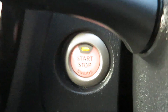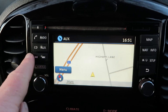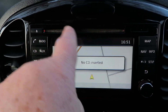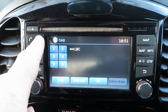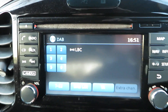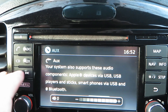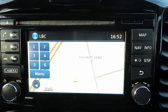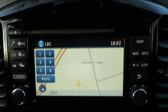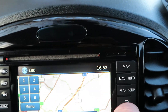Behind that you can see the stop-start button. In the middle, that's where it all happens. There's a CD slot at the top, telephone connectivity, radio — DAB, FM, and AM — and auxiliary input. On this side you've got your maps and navigation.